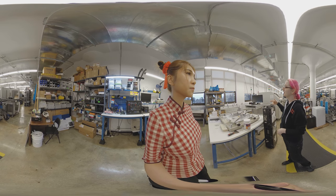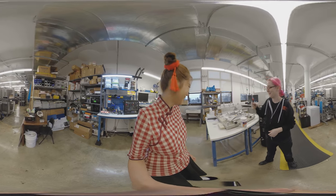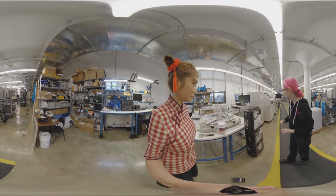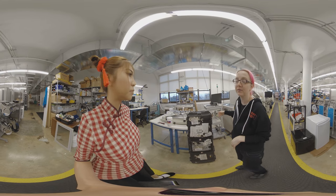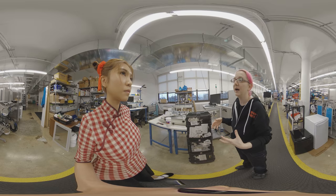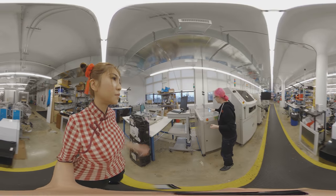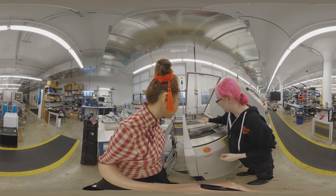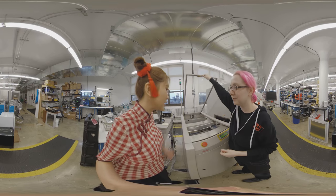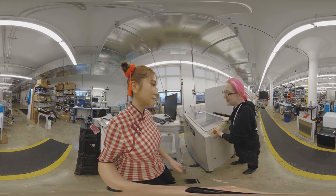We didn't want to stop all production just because the stencil machine was down, so we have a backup — a manual spatula. We had to do it by hand but it's not fun. This box contains the parts that were used to fix the stenciler — we just got it serviced. We have a service contract; when you buy it you pay for the technician and they'll come out whenever it breaks. And then this is the board loader — you can see all the PCBs. It lifts each board and pops it out to feed them.